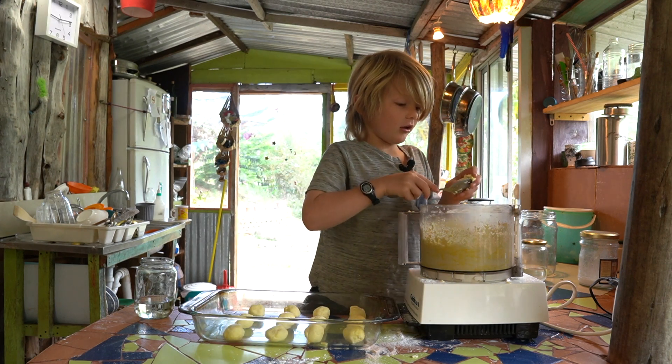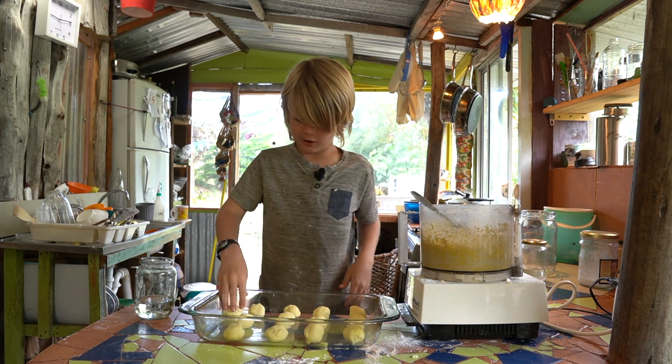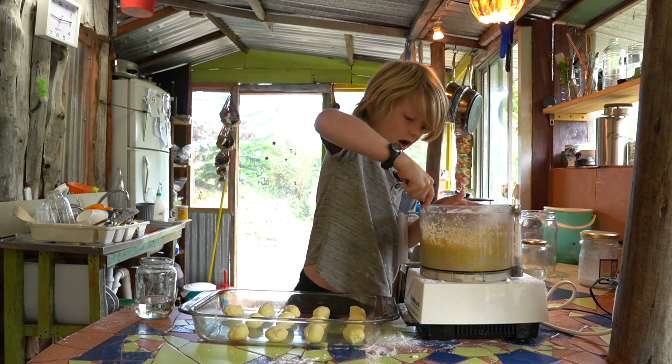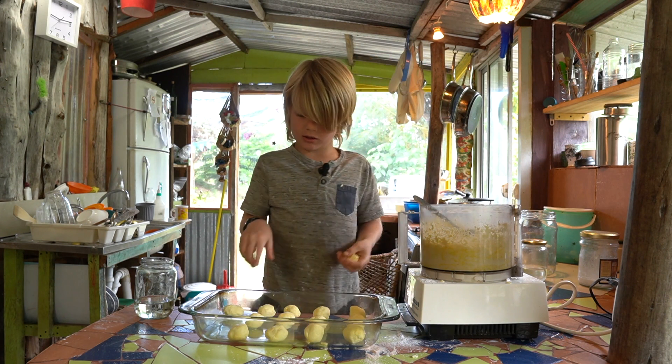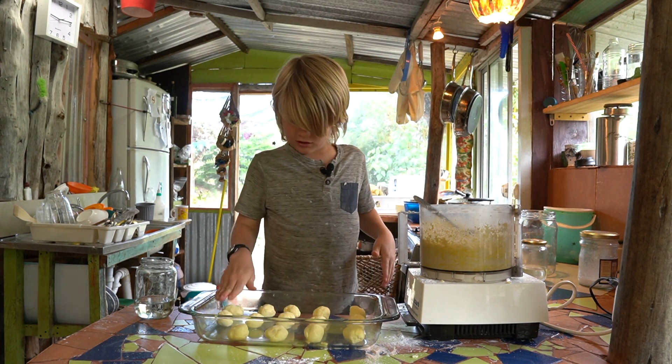I'll style you out with some yucca pizza next time I do a video. I'm going to turn this recipe into pizza.